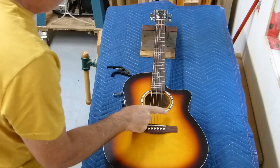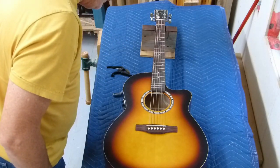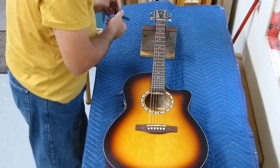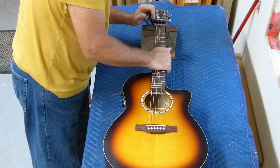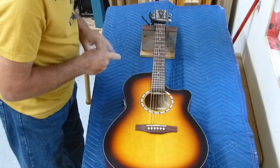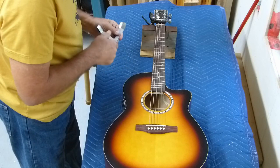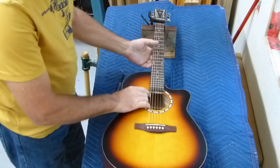Hello, something new. Simon and Patrick, Songsmith Folk, CW Burst EQ. Long name, but yeah, something from a new player coming in for a setup. I don't know what year this thing is, but he wants it fairly easy to play because he's just starting out, so we're going to set it up nice for him.